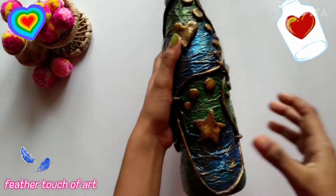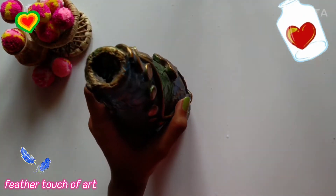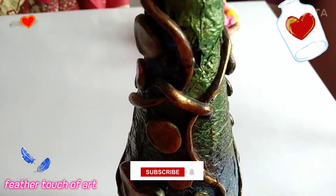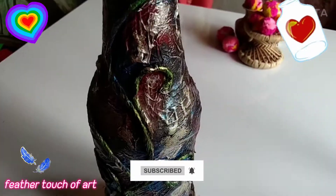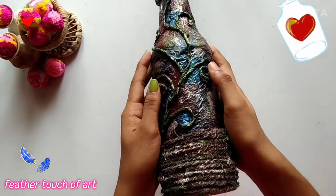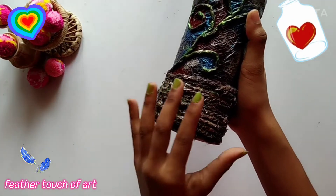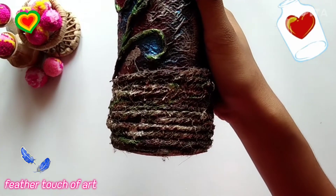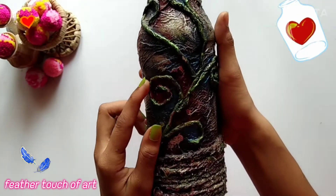Now we will try to make a bottle. This is the bottle. The tray is put into the side of the bottom. This is the paper with a paper.